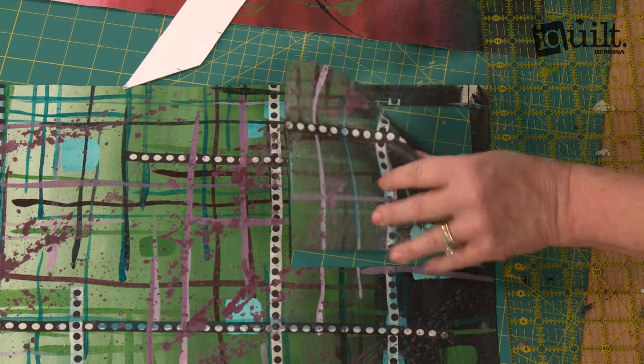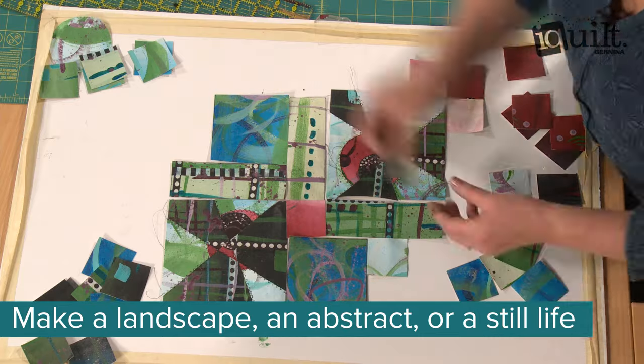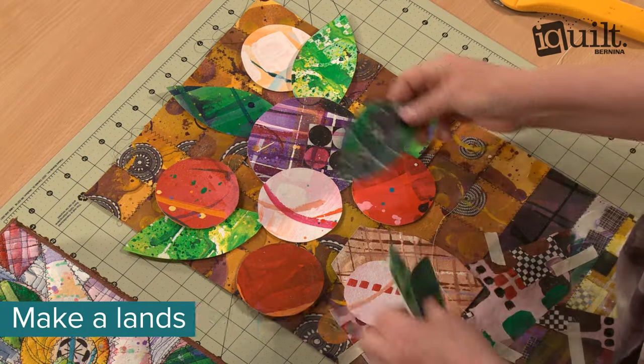Once the paint is dry, it's time to make your quilt. Katie shows you how to create an abstract composition, a landscape, or a still life from your painted canvas.